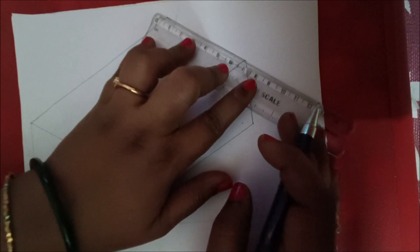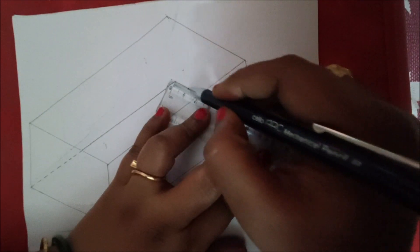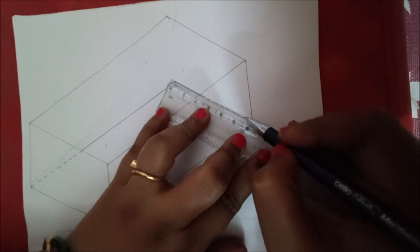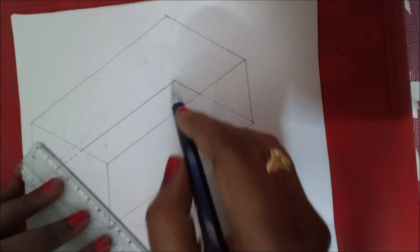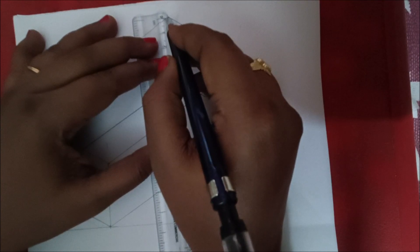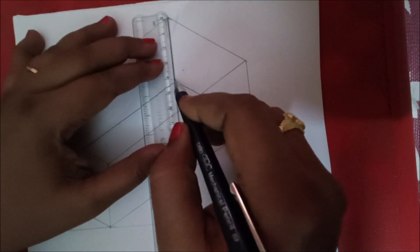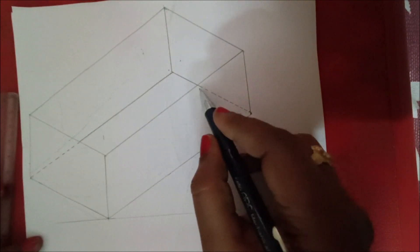On this side also make the scale parallel. As it is making exactly 60 mm and is visible, draw a continuous line; wherever it is not visible, draw dotted lines. Next, to draw this vertical line, make the scale vertical to this and draw a line of 40 mm. As it is directly visible, make the scale here, check whether it is making 40 mm or not, and draw a line here.